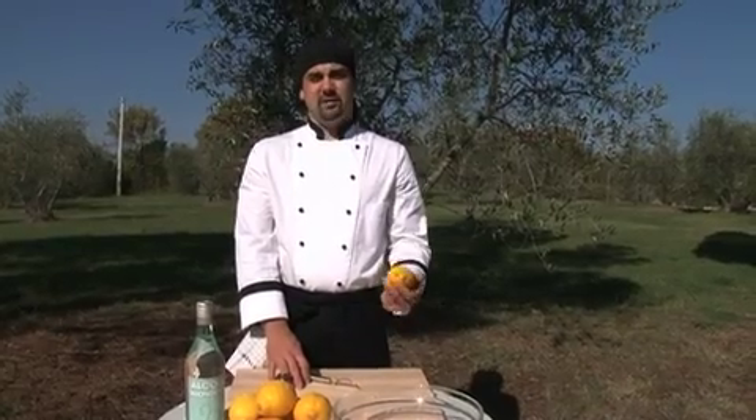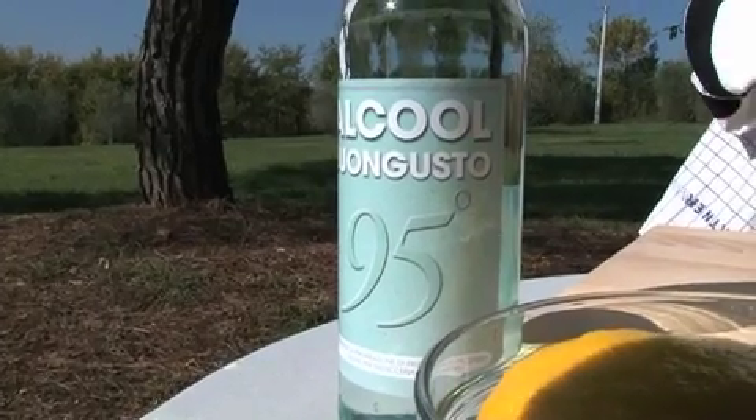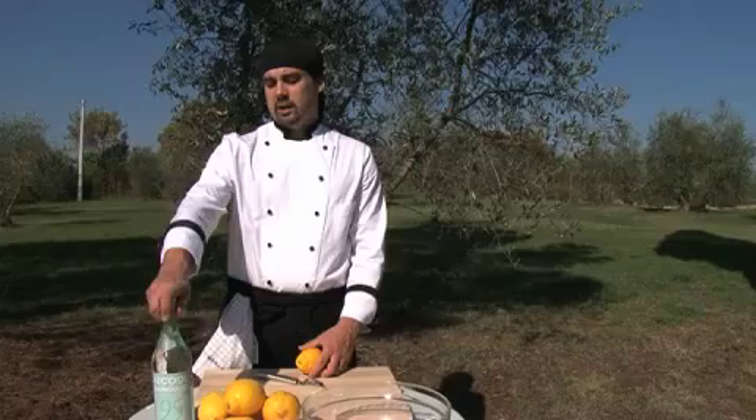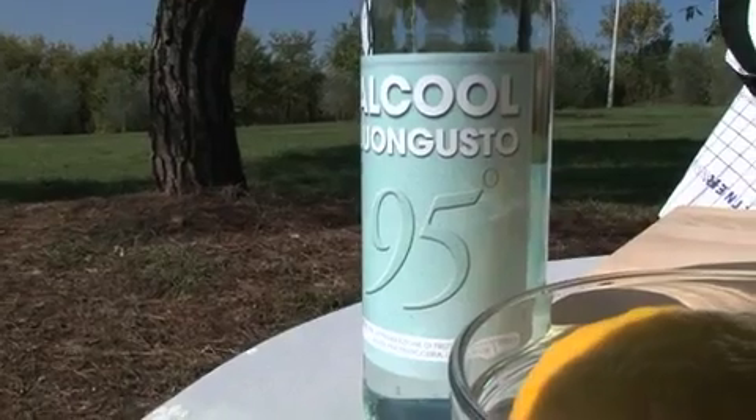Today we're going to make limoncello. It's made with the zest of lemon, sugar, water, and 95% alcohol. If you can't find the pure alcohol, you can use 100 proof vodka. It comes out pretty similar.